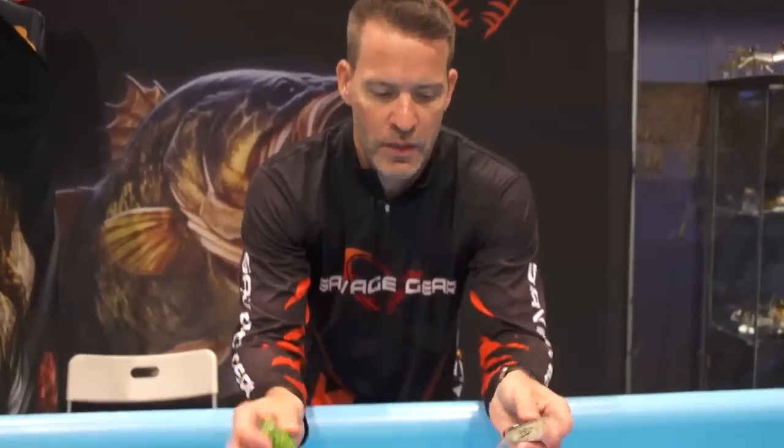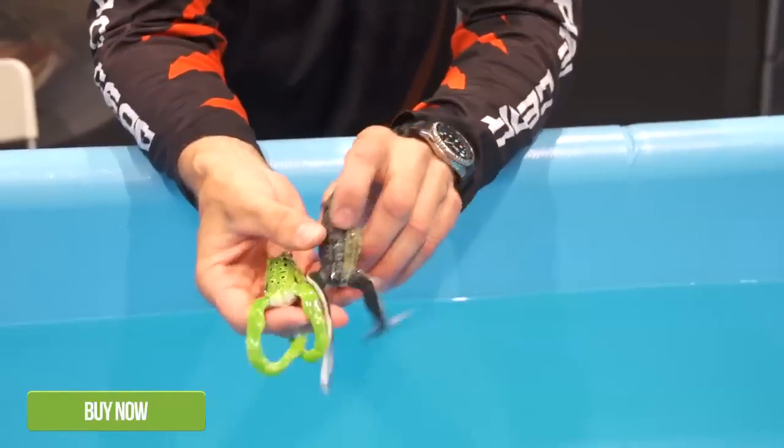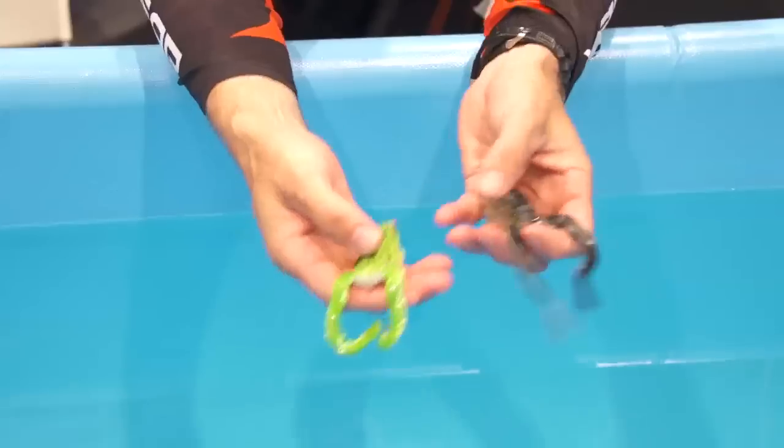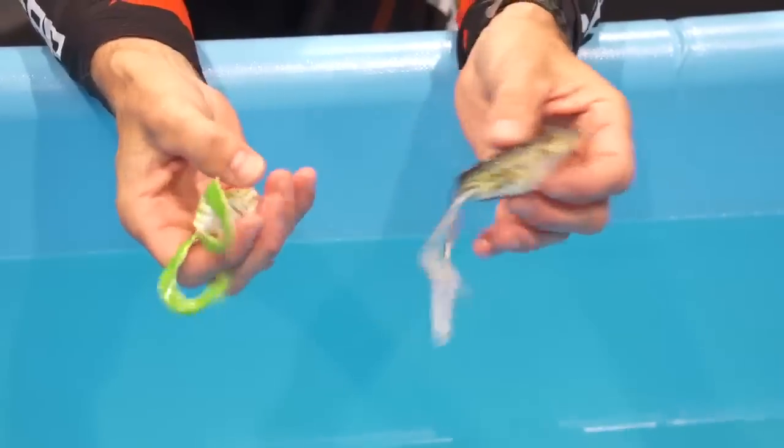I've got two new great frogs I want to show you — the 3D frog from Savage Gear. I've got two different types: one is an imitation leg and the other one is a reaction leg. Same body, 3D scanned, but with two different legs.